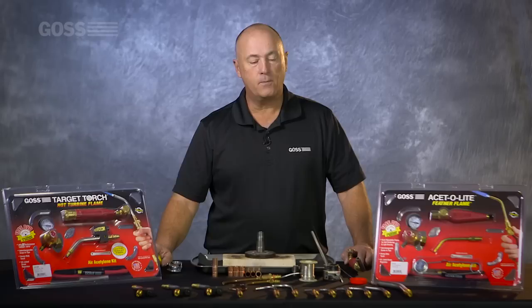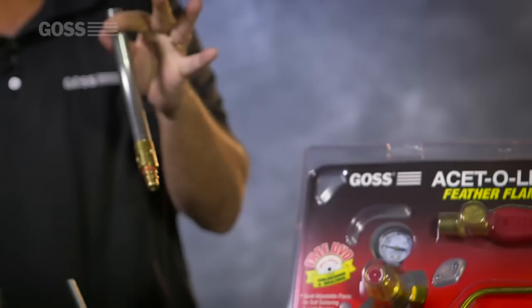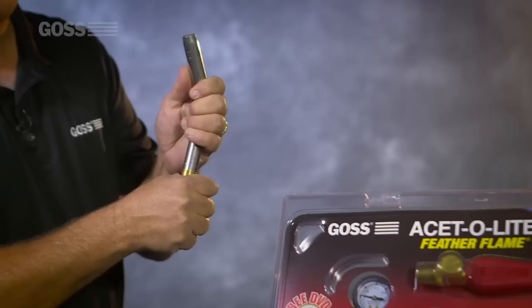Hi, this is Mike Polito with Goss Torches. I'm here to talk to you about the Goss Aero Acetylene Target Torch Tip. I'm going to explain the features and benefits of why this torch is so much better than the competition. To start off with, I'm going to show you the benefits and the features of our GA32 Tip.